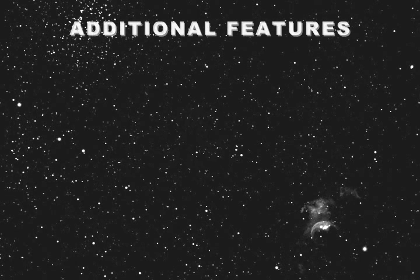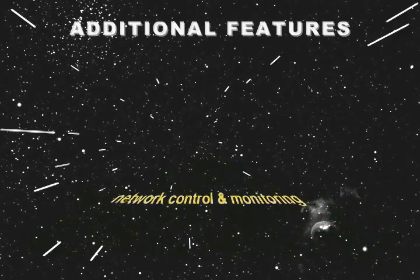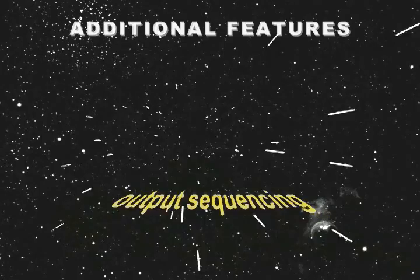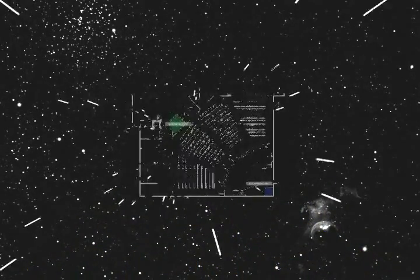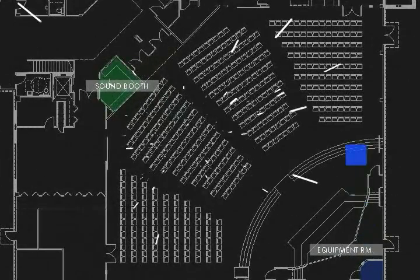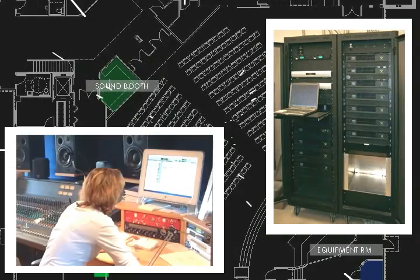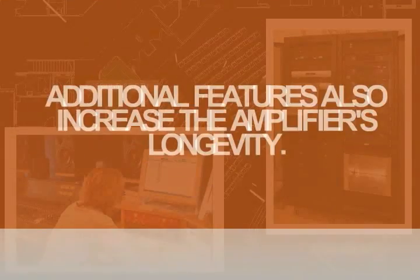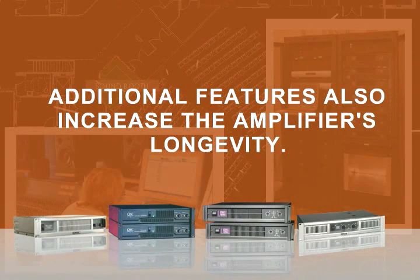Many amplifiers include additional features including DSP input modules, network control and monitoring, output sequencing, and hibernation modes. These features are all intended to make the sound engineer's life easier by allowing extra control and the ability to monitor the amplifier's performance visually by a computer in the sound booth. These features also increase the amplifier's longevity with increased lifespans.